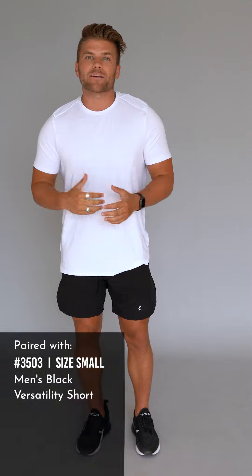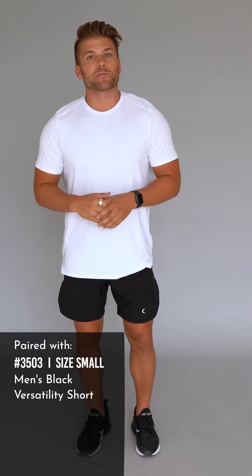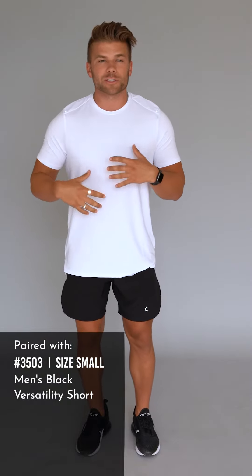Hey Ziya family, how's it going? Brandon here once again wearing this week's new launch for the men's. This is the white mesh back fitted tee. If you remember from a few weeks ago, we actually launched this shirt in three other colors — black, gray, and brick. This week we're coming out with the white, the navy, and the neon yellow, just some more fun colors to add to this awesome shirt.